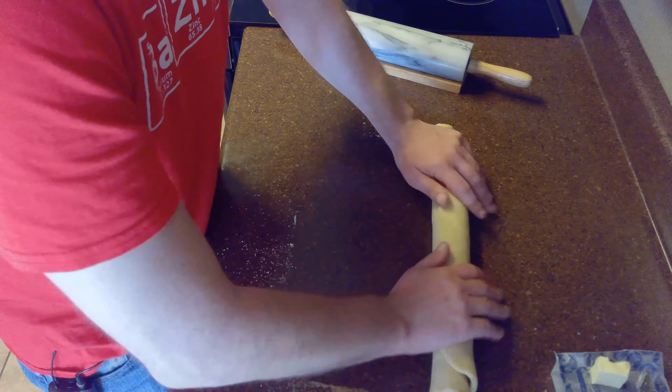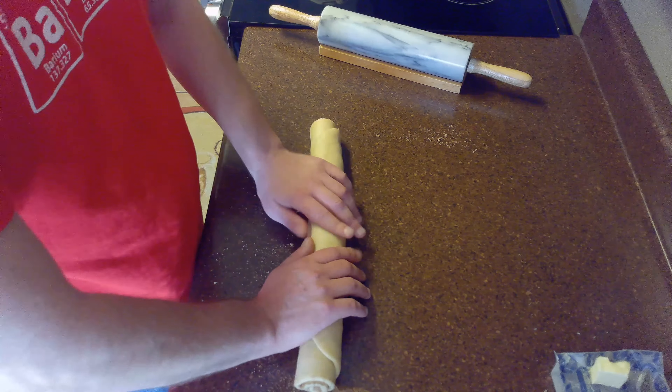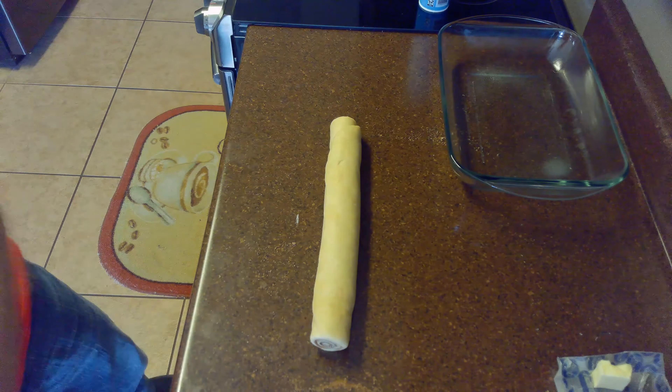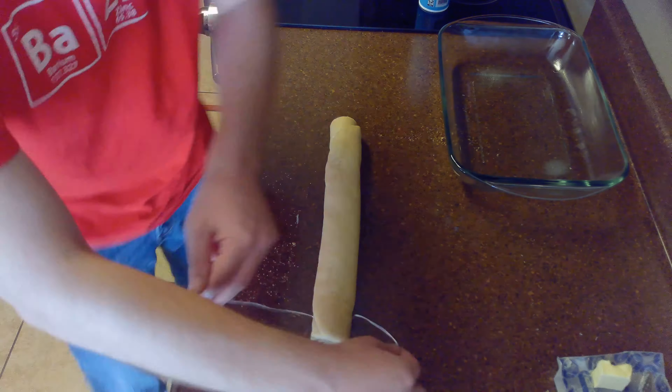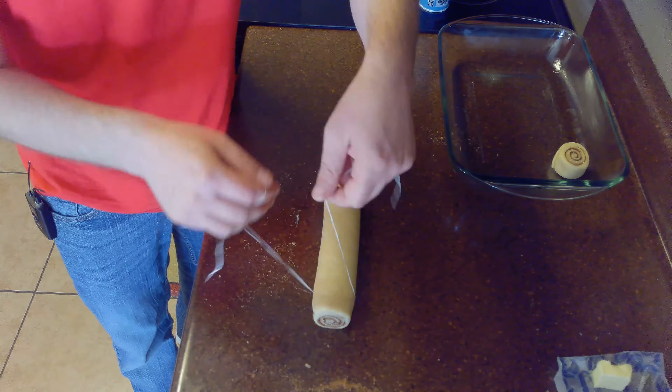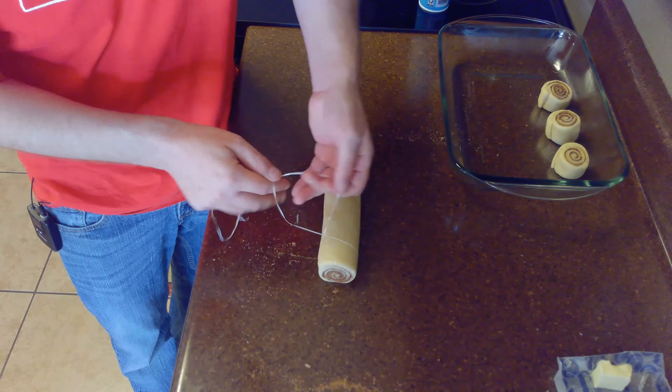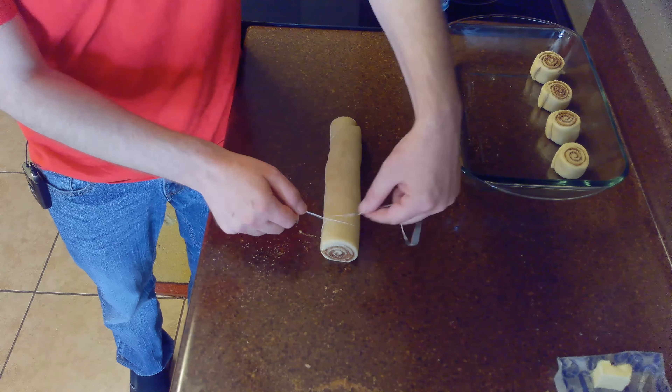Once we've rolled the dough into a log shape, we'll cut it into approximately one inch pieces. We're going to grease a 9 by 13 inch pan and cut the cinnamon rolls using dental floss. This prevents your cinnamon rolls from getting squished by the knife. Just bring it under to about an inch and cinch each roll.